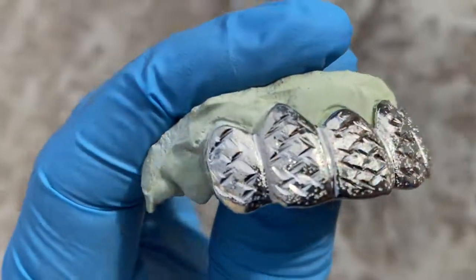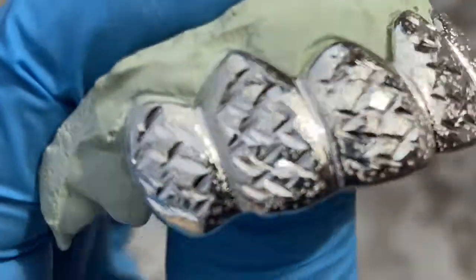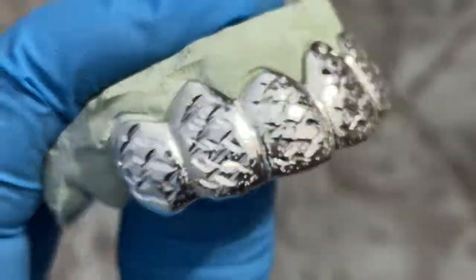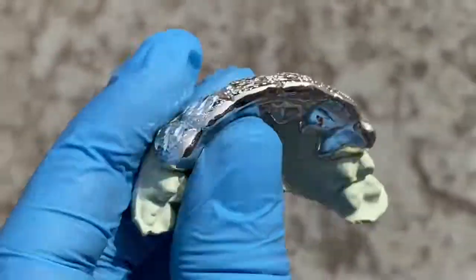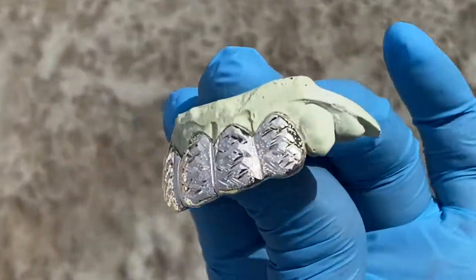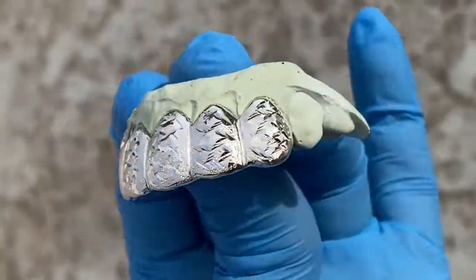Check this out — this is a custom fitted teeth grill, top six teeth, diamond dust, diamond cuts. Here's the back side. Beautiful handmade teeth grill designed to fit perfectly.